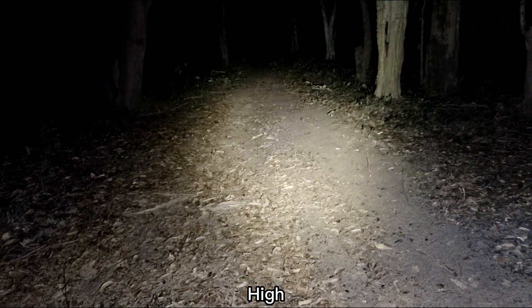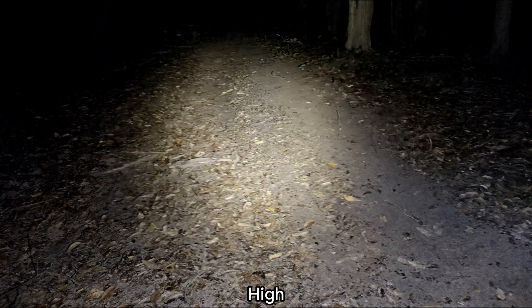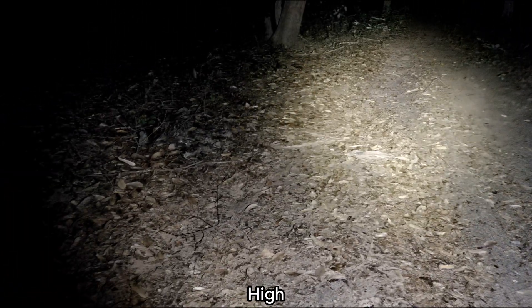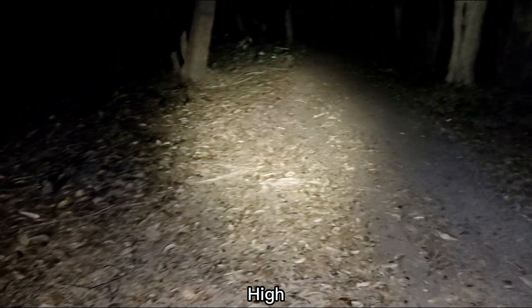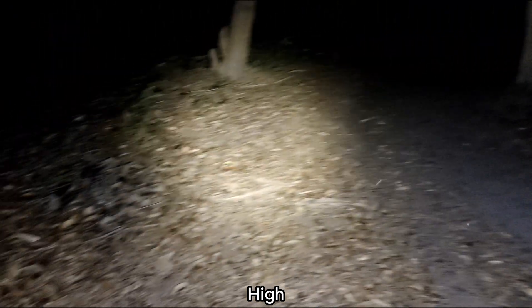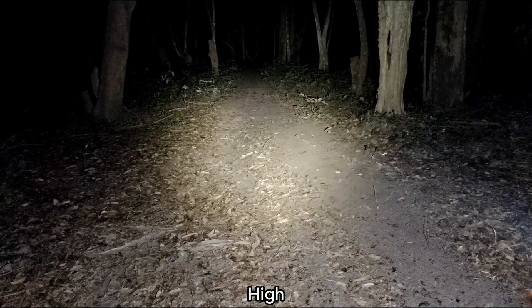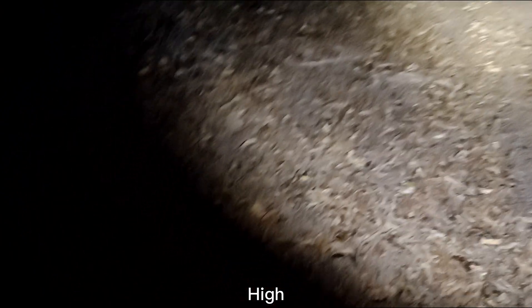With the 50.2 you may see some green or purple edge, something like that. But this one, I haven't seen anything strange in color. Very good. Quite white. No dark spot in the middle of the hot spot. No artifacts. No purple edge.